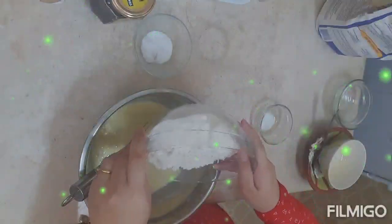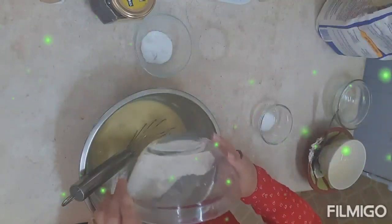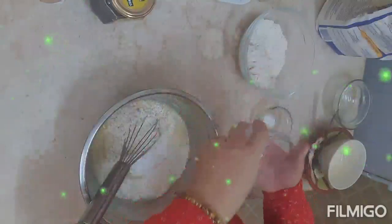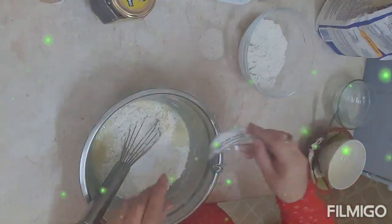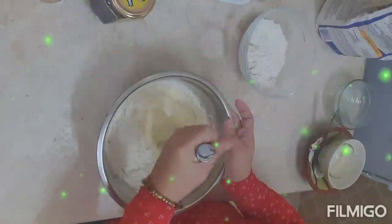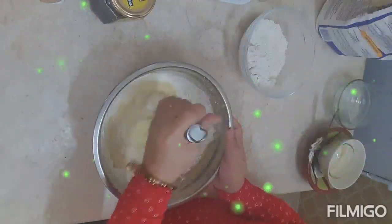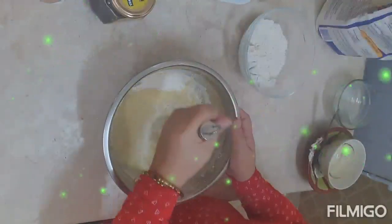Next, we'll add the milk. Then the flour — we'll only add half first so it's not too hard to mix. Then the baking soda, then the salt. Mix it all together like that.